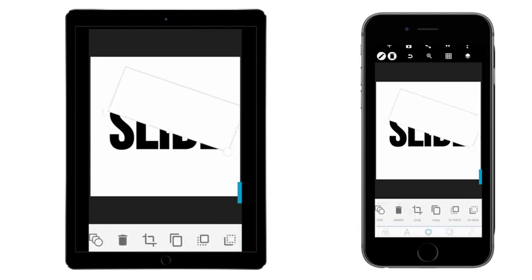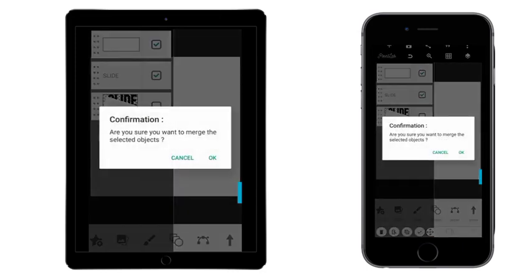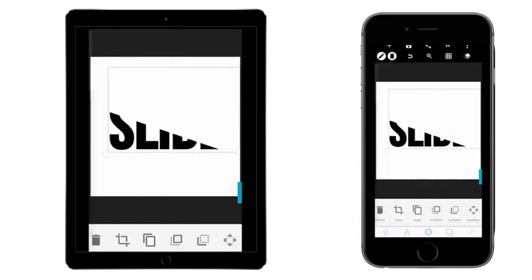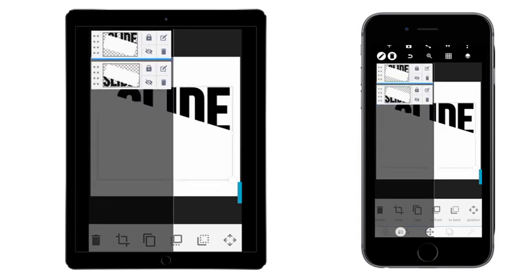What we're going to do is — it's already having the effect. Just click on that and then mesh them together. Mesh them together, and then bring this to the front. Okay, bring everything back.